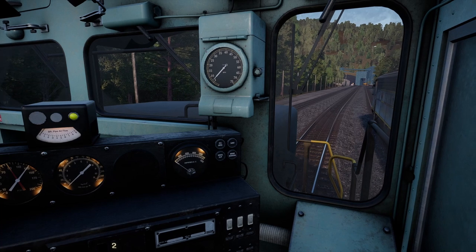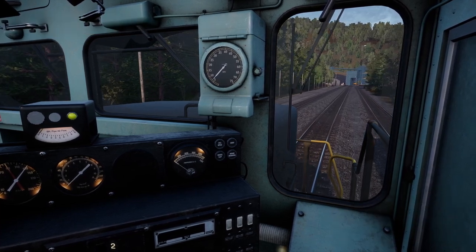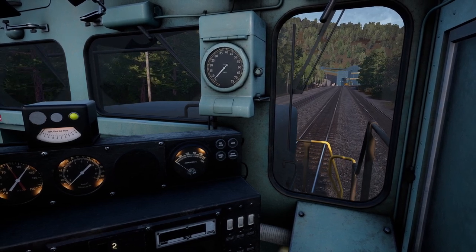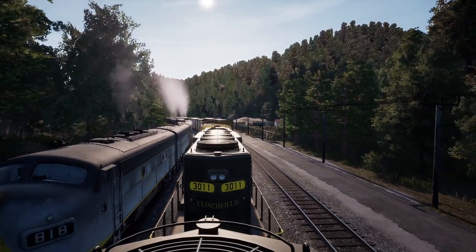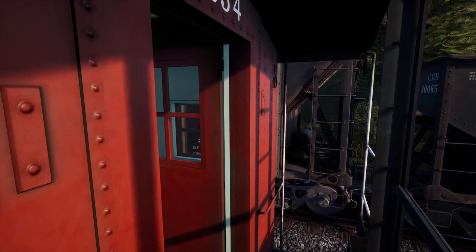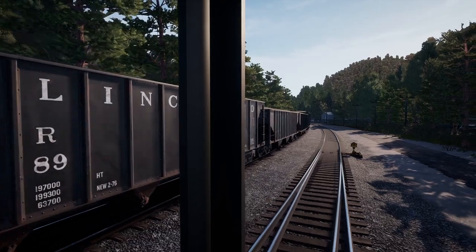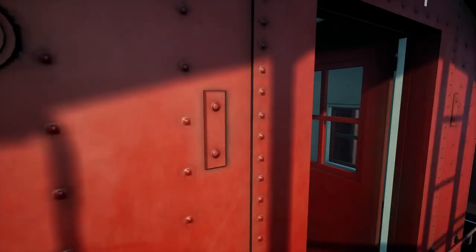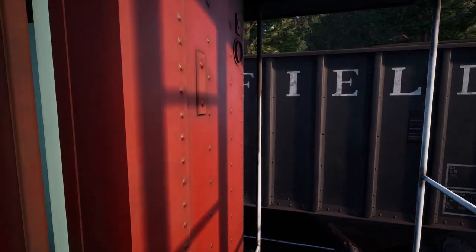We're going to use the HUD a little bit more on this run. Typically when I'm in play mode I'd like to not have the HUD on, but we will sneak the HUD on and off so you can see the grade. One of the things about being in the simulator is you can't feel from the seat of your pants whether you're going up or down, so we'll cheat and turn the HUD on here and there to look at the grade — whether we're going uphill, downhill, or whatnot.